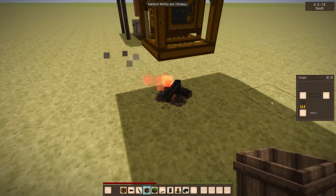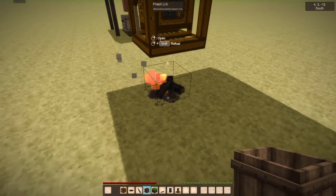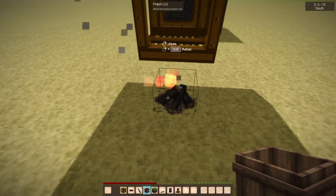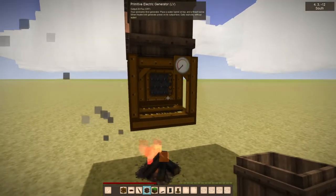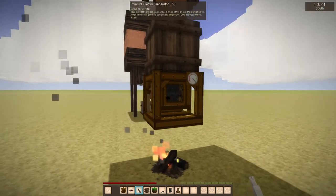You can see we're almost out of fuel. Any fire pit, the cast iron stove, or the industrial furnace — any type of fire pit block underneath that's heated to at least 800 will be enough to start this. You can turn it off by right-clicking with the screwdriver.